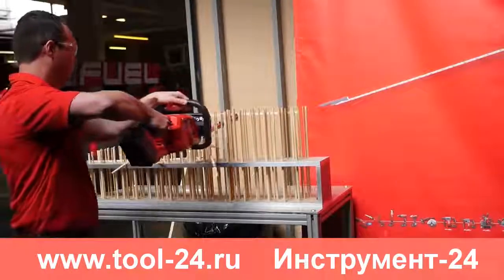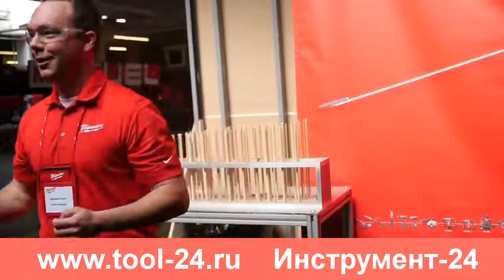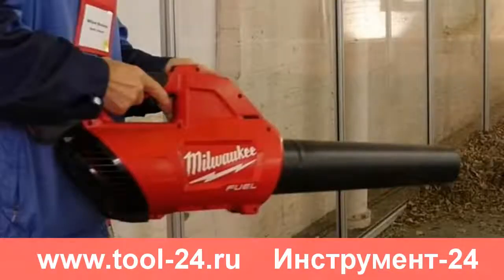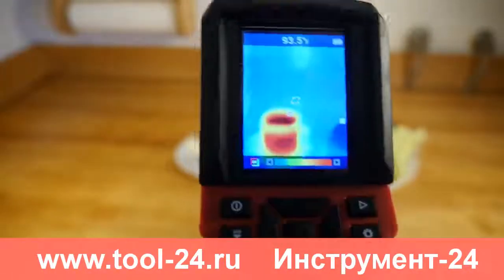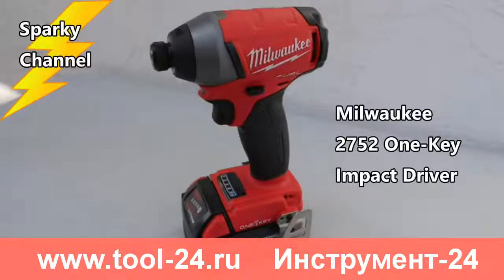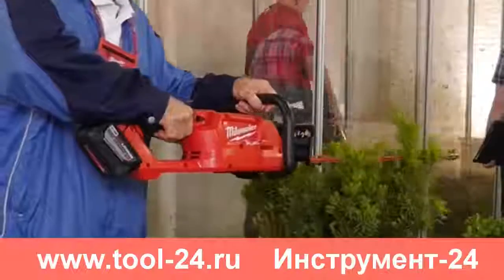I'll put a link in my video description for the Milwaukee M18 Hedge Trimmer when it becomes available in January 2017, along with links for the new Milwaukee String Trimmer and the new Milwaukee Blower when they become available around the same time. I'll also put links for other new Milwaukee tools such as the M12 Thermal Imager, the M18 One-Key Impact Driver, and the new Milwaukee Rapid Charger.